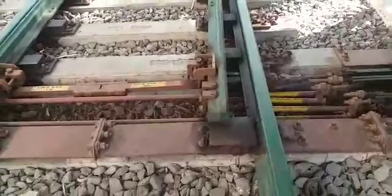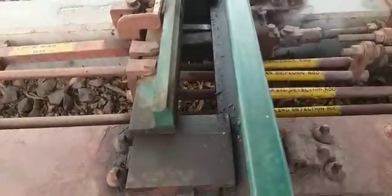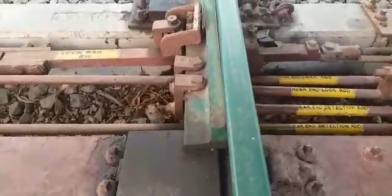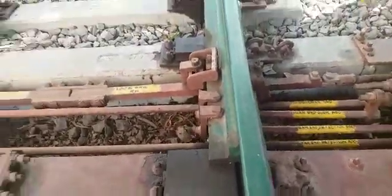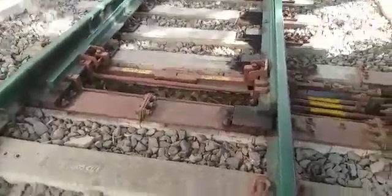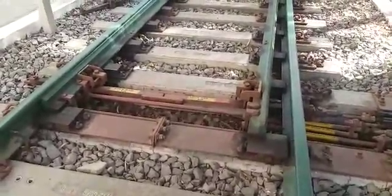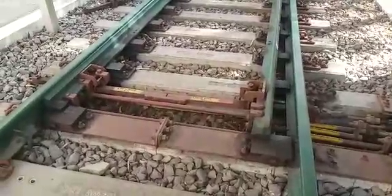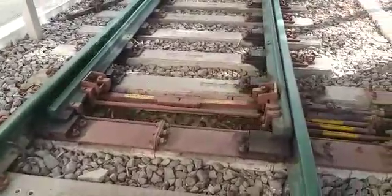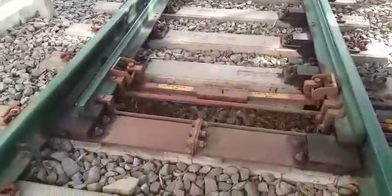Now let us see the operation of the point. This is the opening of the switch and stock rail, which is 160 mm. Both the switches are moving independently. First, the open switch will move for 60 mm, then both the switches will move for 100 mm, and lastly this particular closed switch moves 60 mm — that is the movement of the switch rails.